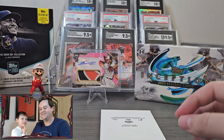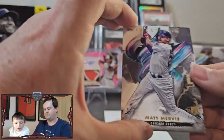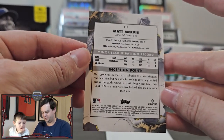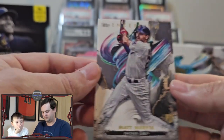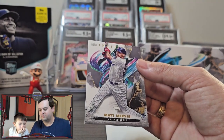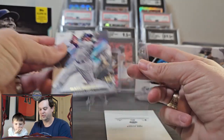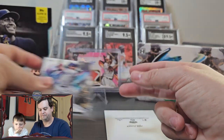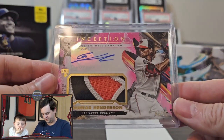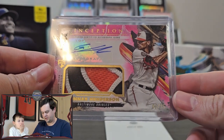You need to go take a nap? No. Just checking. And our last one — for the Cubby fans, Matt Mervis. I would have preferred a Christopher Morrell, but it's awesome. It's a box full of rookies, so very happy with that. Gunnar Henderson will take care of the box for me, so everything else is just extra. Let's take one more good look at this — what a beautiful card. Gunnar Henderson RPA, numbered at 75.